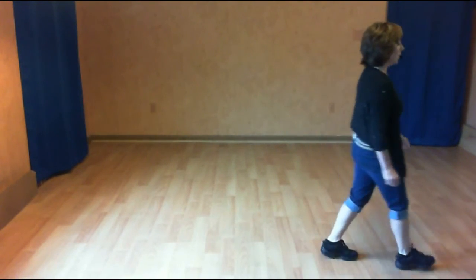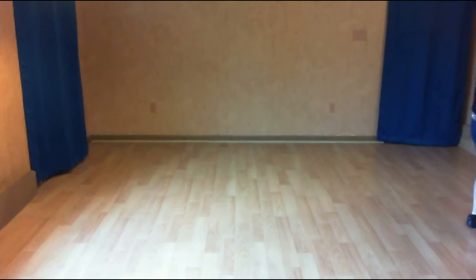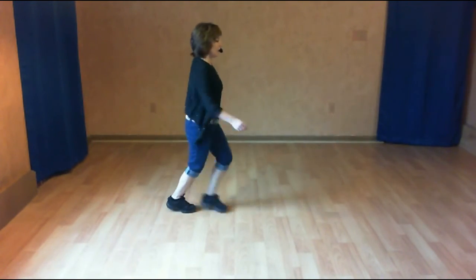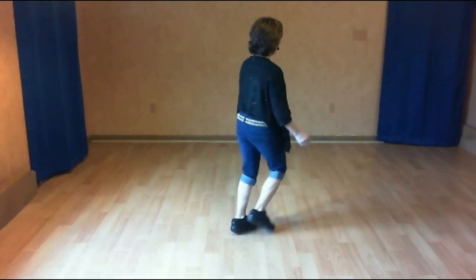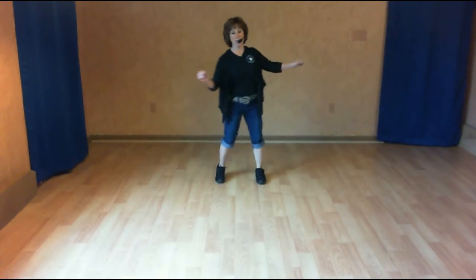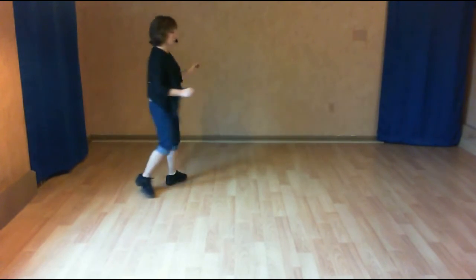And one, two. Three and four. Half turn, half triple. Back two, coaster cross. Seven and eight. One, two. Kick three and four. Shuffle five and six. Shuffle seven and eight. Jazz with a touch and roll it. Six, shuffle seven and eight.